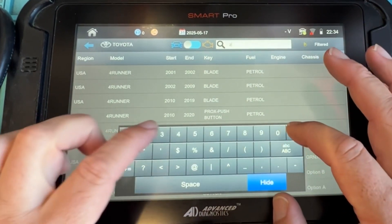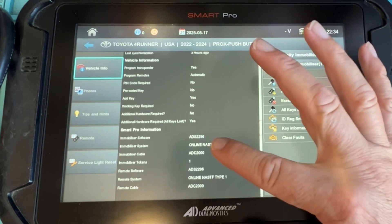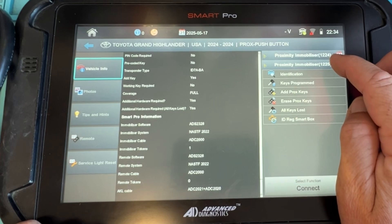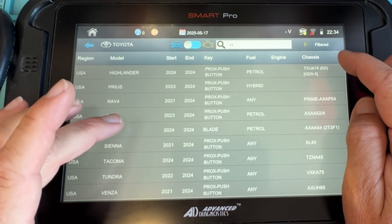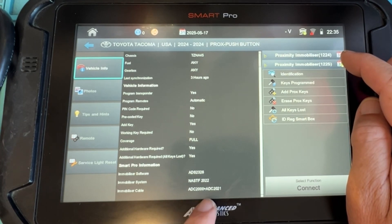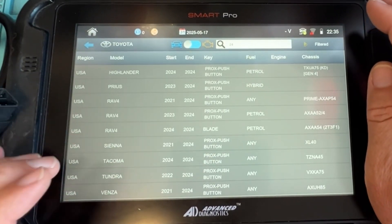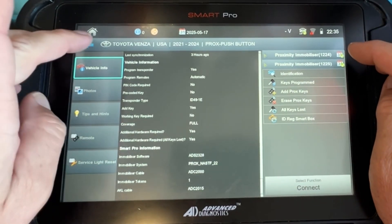Let's go up to a 24. If we look at a 24 4Runner — regular cable, regular TIS bypass, cool. We have a Grand Highlander — regular cable, and now we have our TIS bypass. For all keys lost there's this cable — that emulator. And the Tacoma — that's the one I did a while ago — original OBD cable plus that cable and your TIS bypass, connect with Wi-Fi, simple. And Avenza is going to be like backup EMO data. Interesting new stuff.